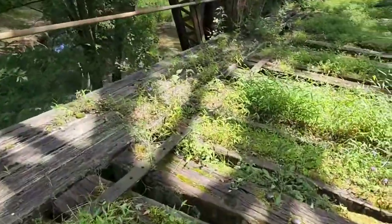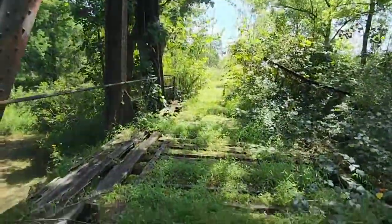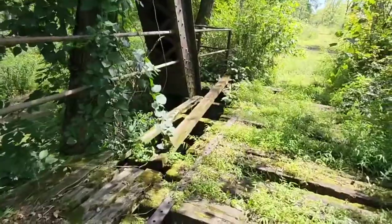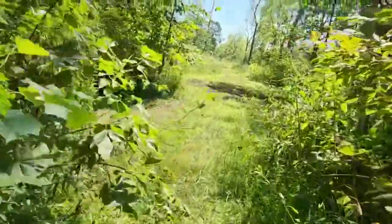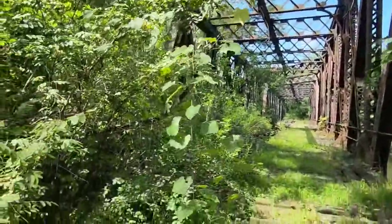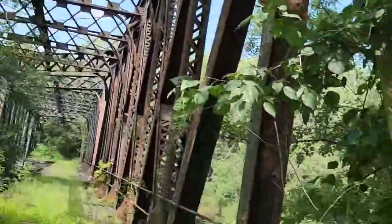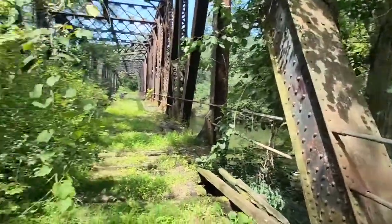We're almost to the end. I'm going to walk this steel support because I don't want to walk in the weeds. We made it to the other side — we just crossed that. It doesn't look too bad, but it is rotted. No dates on the bridge — look at that tree growing right into the structure. I'm going to look around and see if I can find some dates. I love old structures with dates on them. But we made it — we just dominated that bridge.